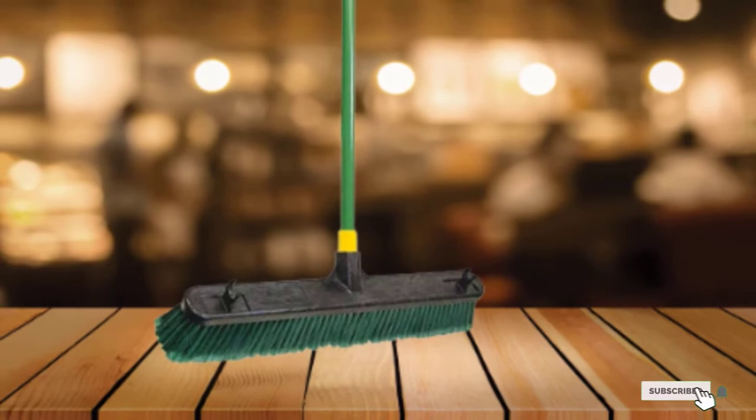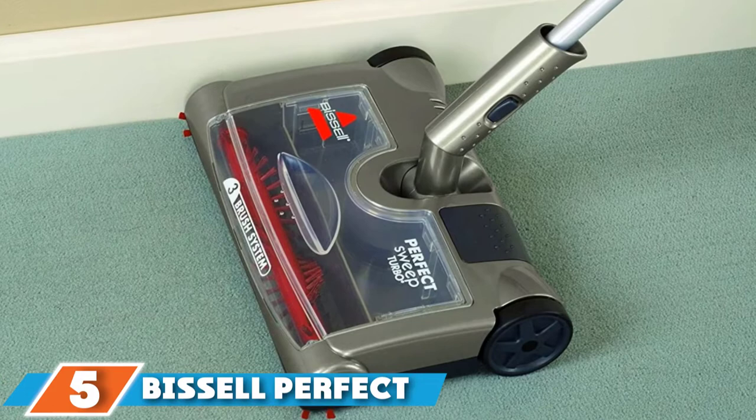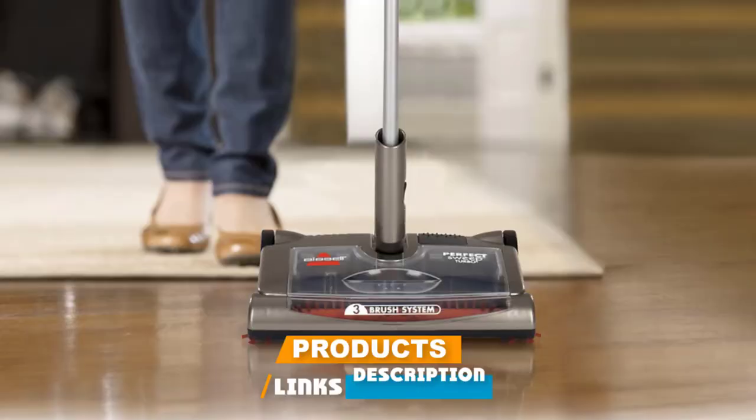The number 5 position is held by the Bissell Perfect Sweep Turbo Rechargeable Carpet Sweeper. Electric brooms, also known as carpet sweepers, are an upgrade from the classic broom model. If you're interested in getting an electric broom, we suggest the Perfect Sweep Turbo Rechargeable Carpet Sweeper from Bissell. This broom has a rolling, powered brush design that allows you to effortlessly clean floors, rugs, and carpets.